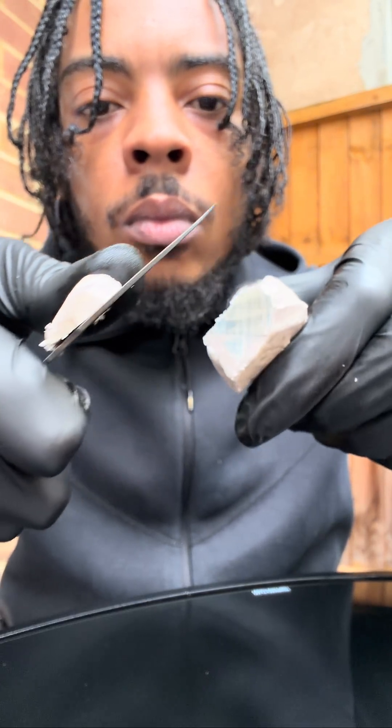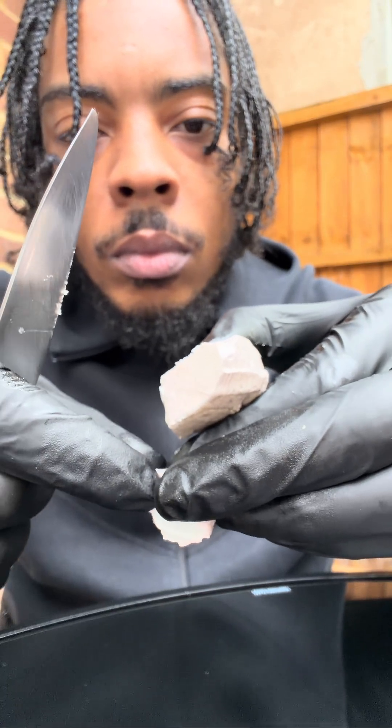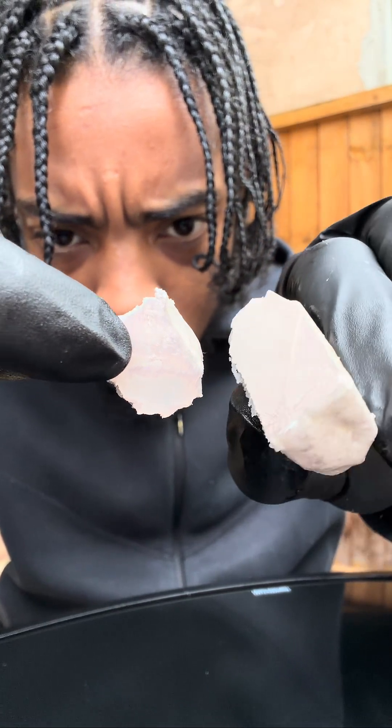We're going to chop up the sodium — it's shiny — but it quickly turns gray when it reacts with oxygen in the air to form sodium oxide.